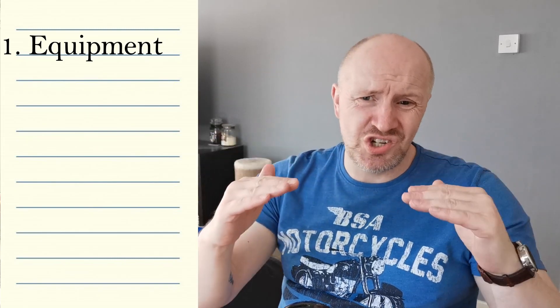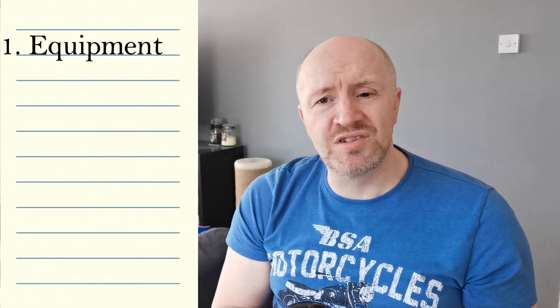Point number one is equipment. This might seem very obvious but you'd be surprised how many people forget stuff — they're rushing around, grab things, and go out the door. If you're flying nearby it may not be a problem, but if you drive a couple of miles up the road, the last thing you want is to drive back home for a battery or an SD card. Make sure all your batteries are charged up properly, because if you haven't used your drone for a while you may get some discharge, and the last thing you want is a low battery when you're out trying to film something.